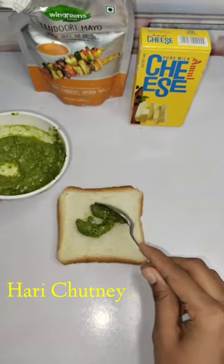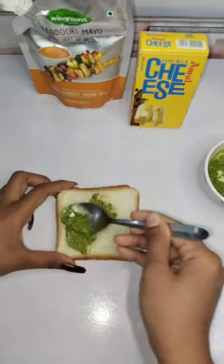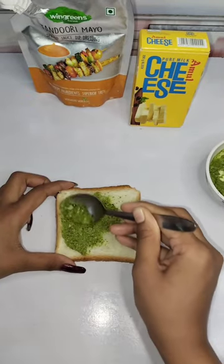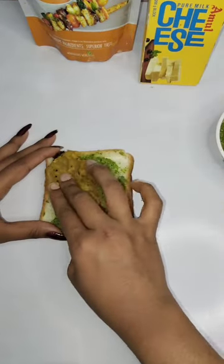Hi guys, so let's make Mumbai street style sandwich, which is very easy to make. What you have to do is take a simply sandwich bread — a normal medium-sized bread — just take it like this.